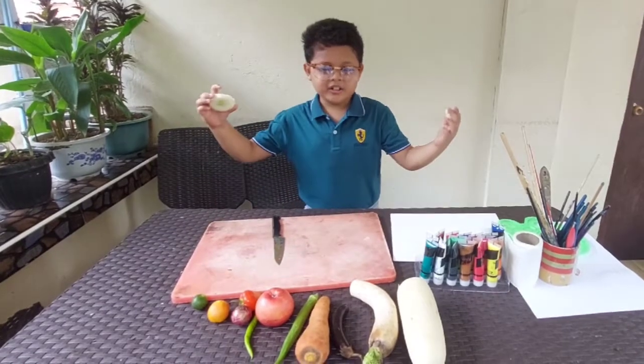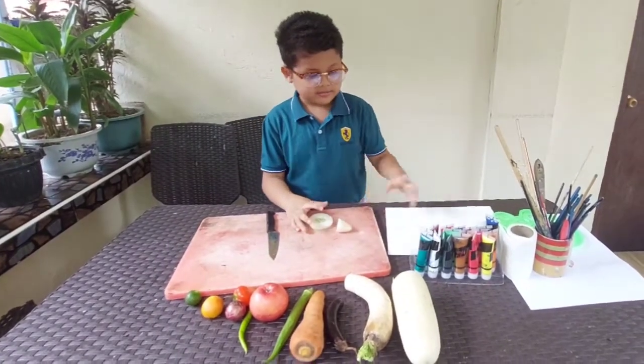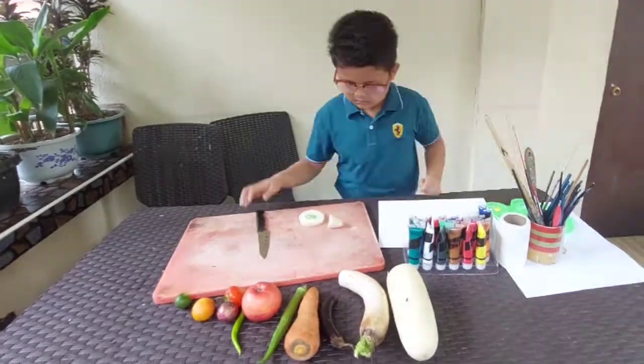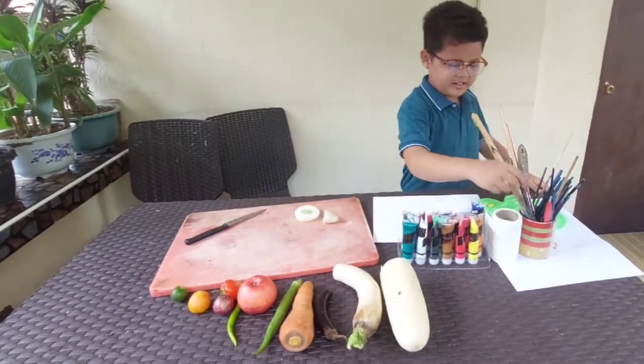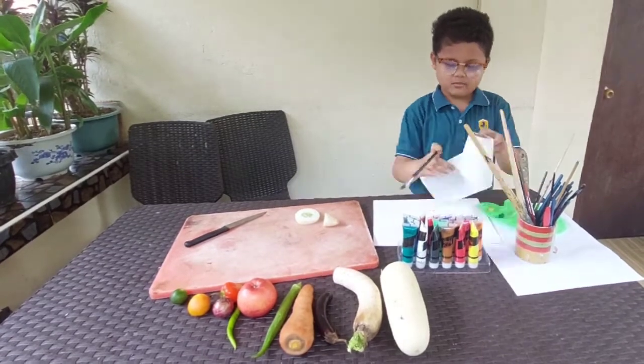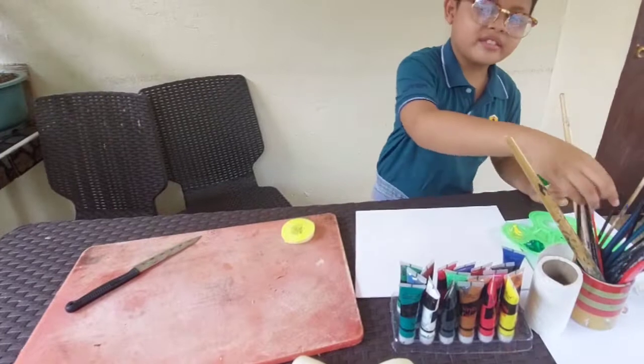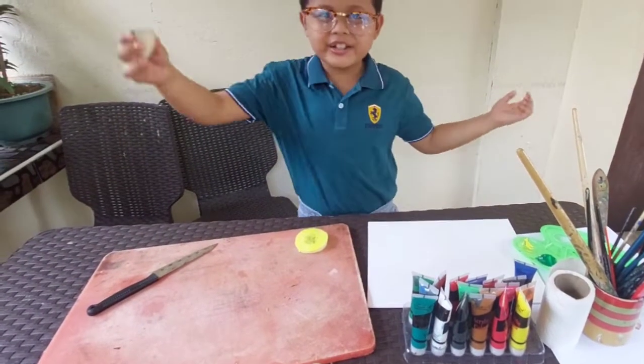Let's apply colors next. Let's put color. Now, I will press on the canvas.